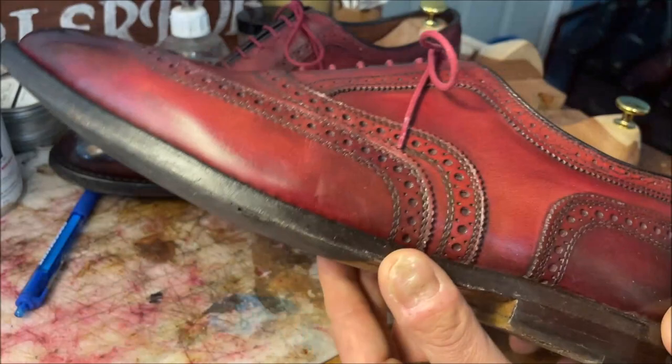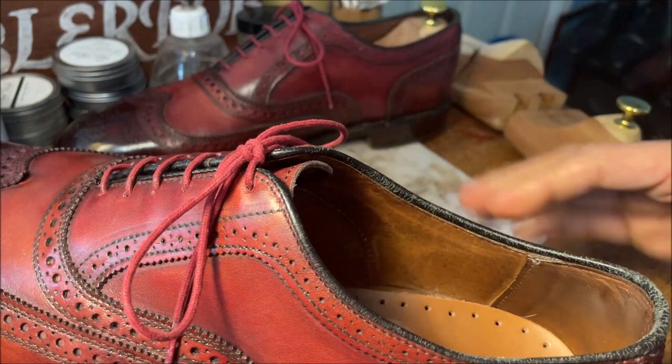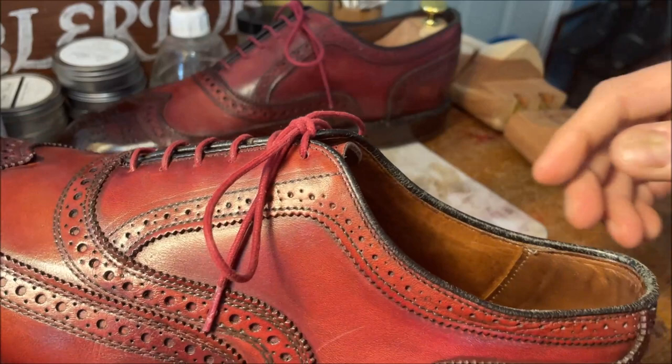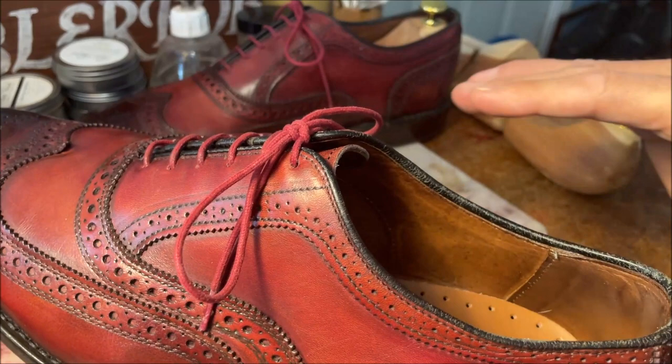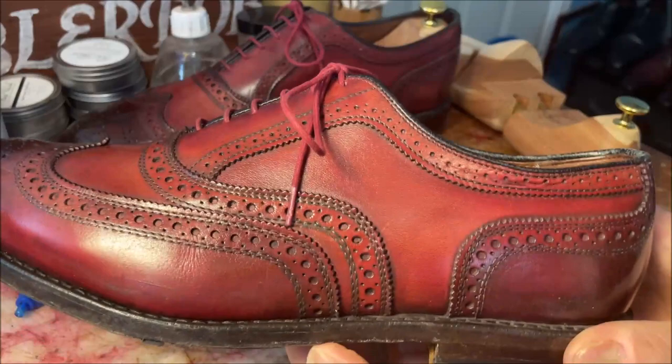They're one of my most supportive shoes — I gave it a 5 out of 5 on support. I don't believe in arch support, by the way. The human foot has an arch in it for a reason. I've read from other shoemakers that the arch is supposed to be unsupported — that's why it's a muscle. Supporting it would be like putting your arm in a brace and leaving it there; you're going to weaken it. But as far as support where it should be supported, this is the way a proper dress shoe should be — 5 out of 5 on that.